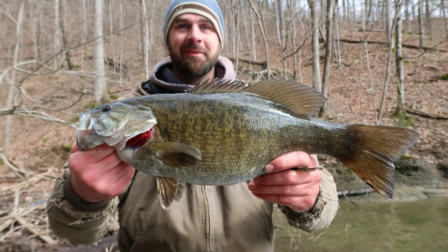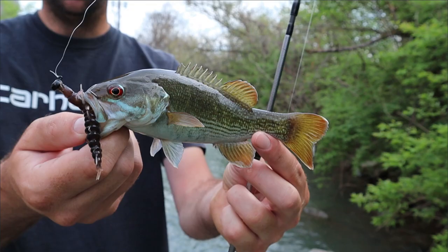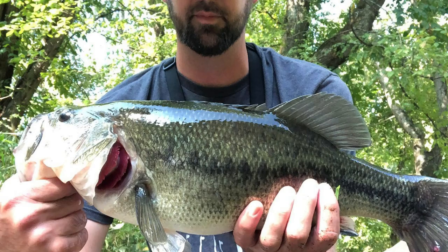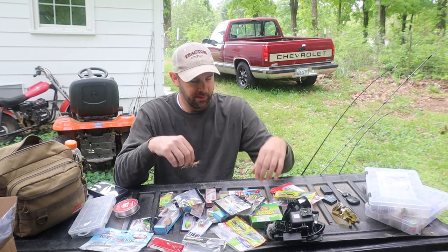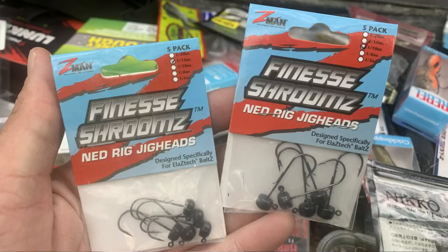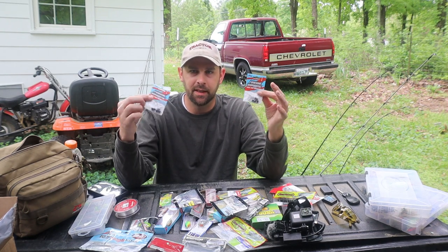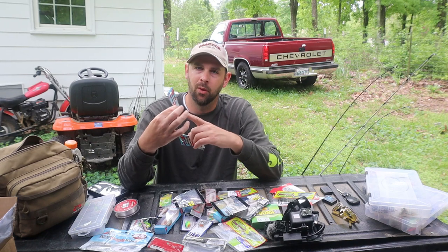You're not going to be able to tear them up. A fish will have to really work to tear them up. Instead of catching two or three fish off a lure, you can catch 20 or 30 fish easily. The only way I destroy these is by getting stuck in a log. I rig them up with a Z-Man Finesse ShroomZ Ned Rig jig head — the one they sell at Walmart. I like the way it holds the lure on there.